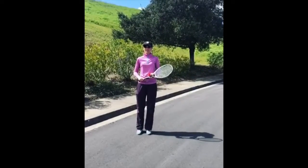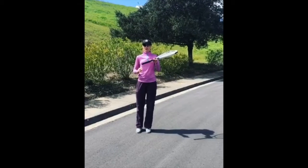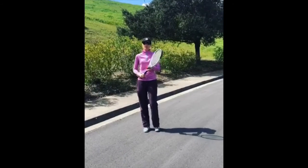Hello everyone, hope you're all healthy. Here's a little exercise you can practice at home. Hold a continental grip on the racket so you can work on your serves and volleys.